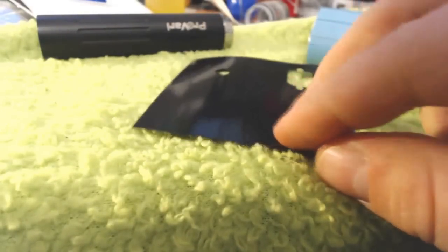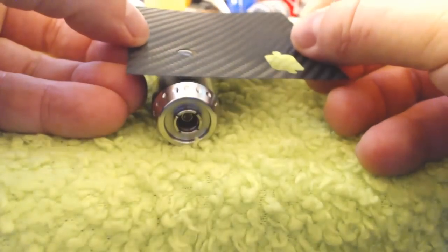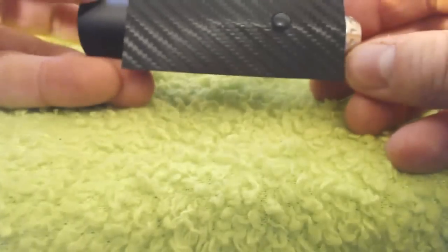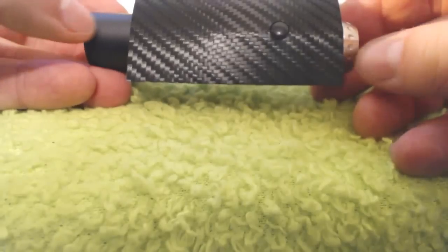So what I'm going to do here is peel this off. I'm going to lay it down here. And then I'm going to carefully take it and I'll try and do this upside down. I'm going to place it gently over the button. This is actually one for the ProVari Mini, so it's not going to line up exactly right here on the regular ProVari. I'm okay with that.